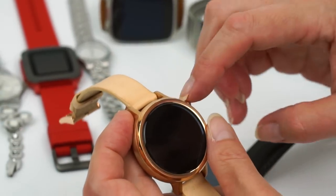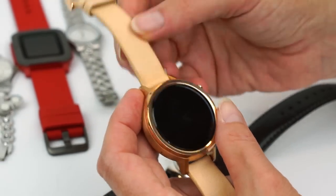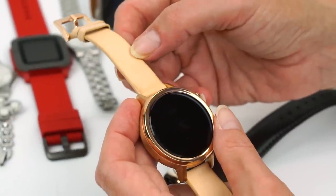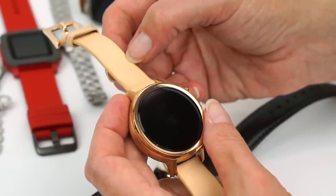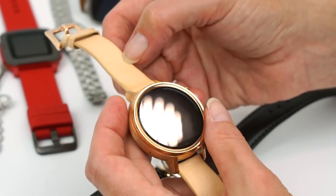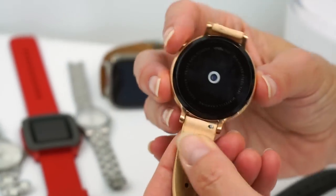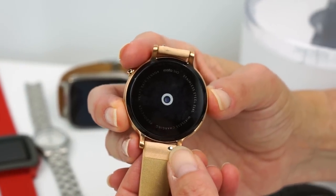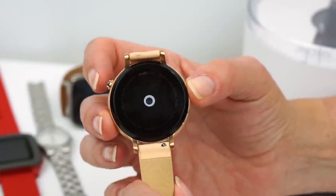The men's edition has bigger lugs, similar to the Huawei watch, because of wider bands. The biggest one — the 46 millimeter — has a 22 millimeter band, the men's 42 millimeter watch has a 20 millimeter band, and the women's is 16 millimeters, the narrowest. It's very easy to take this off — it's just a sliding pin on both parts, so you can swap your bands pretty easily.